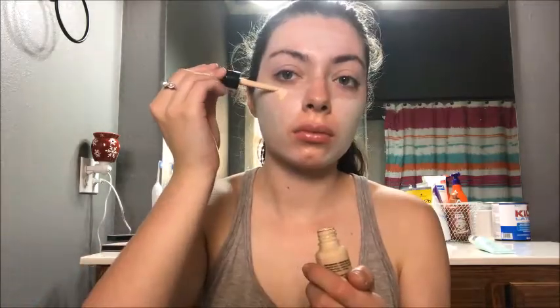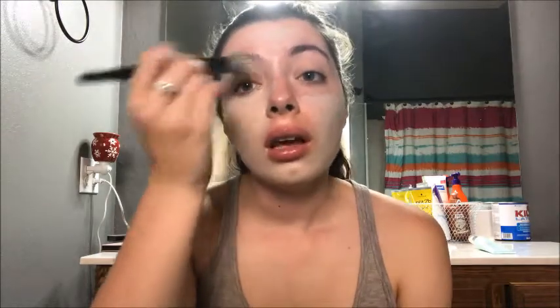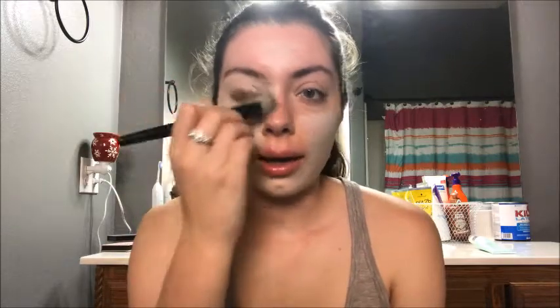Next I'm going to use this NYX Drop Foundation in the third shade. I'll drop that on my face and blend it with my e.l.f. stipple brush. I'm not going to spend too much time on foundation since this is more of an eye look, but I did want to show you which products I use. I'll do a more in-depth foundation video separately. Then I'm going to set my face with Airspun powder using a big fluffy face brush from e.l.f.